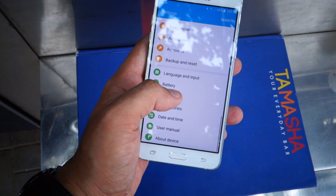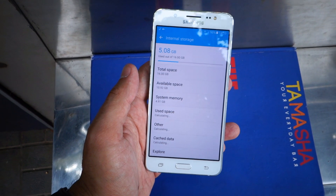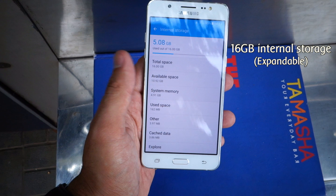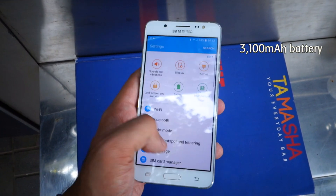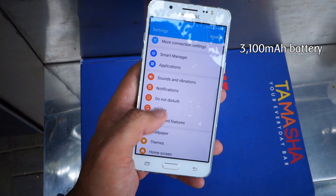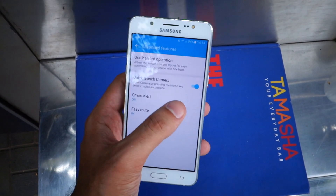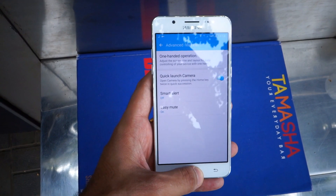Now let's check out the storage offered by the device. Unlike its predecessor which offered 8 GB of storage, the Galaxy J5 2016 Edition offers 16 GB of memory, out of which around 10.9 GB is available to you. The device also offers really good battery. You also get useful advanced features allowing you to quickly launch the camera application or enable one-hand operation.